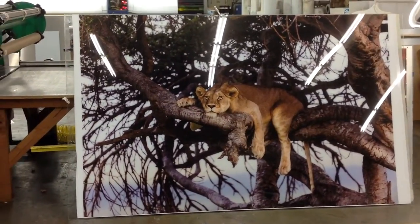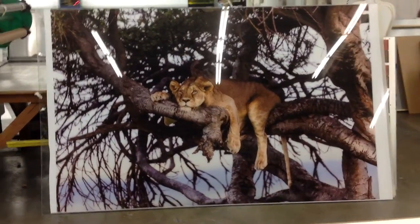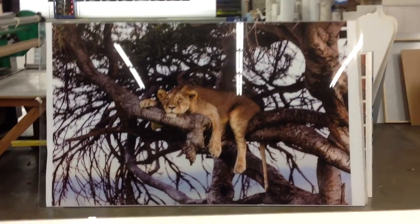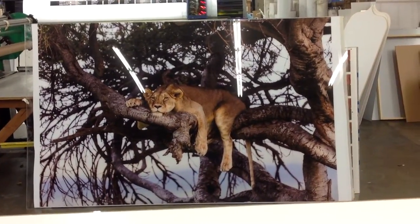We ended up printing this on our Canon 9400S. It's an archival inkjet that we printed onto a photo gloss paper, and then that was mounted to a 60 by 90 inch piece of acrylic.